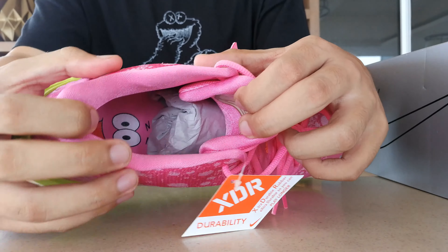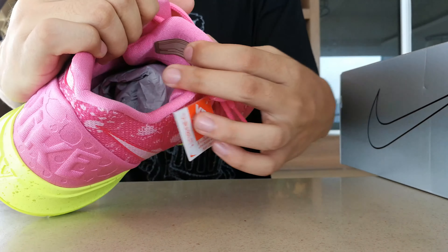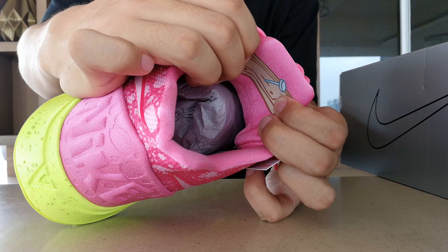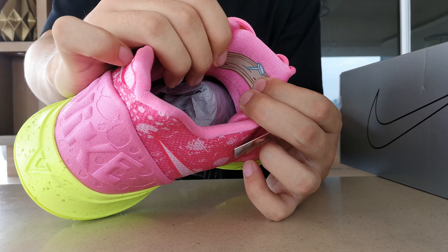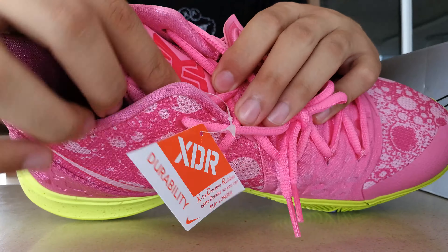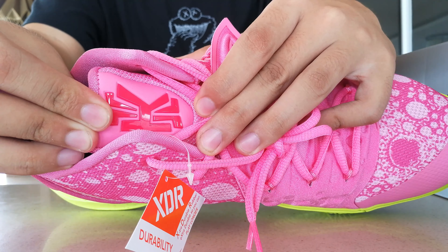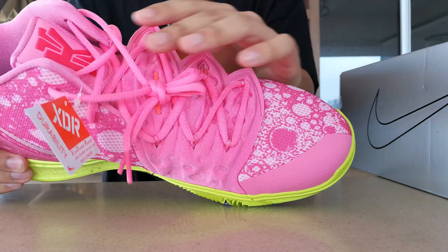The insoles feature a wide-eyed Patrick. At the back of the tongue of the left pair, you'll see the board that Patrick nailed to his forehead. On the right pair, it's just Patrick's name. On the front of the sneaker, we do have the Kyrie logo in pink in that Spongebob font on the tongue.